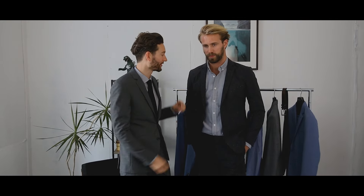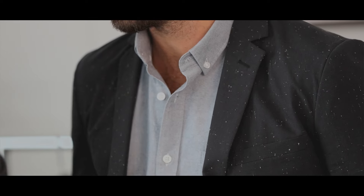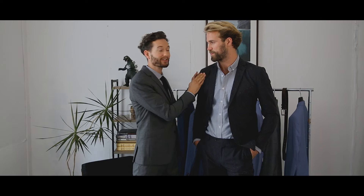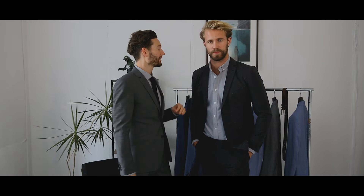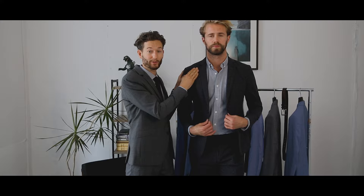Here we have Tom in a completely unlined, unstructured suit. This thing is so lightweight and breathable you'll feel like you're wearing nothing at all. A quick note about fit with a suit like this: because it is unstructured — meaning there's no shoulder pad whatsoever — there's a lot less room for error. If it's too big the shoulders are going to be droopy; too small and the shoulders are going to pull, so make sure you buy the right size.